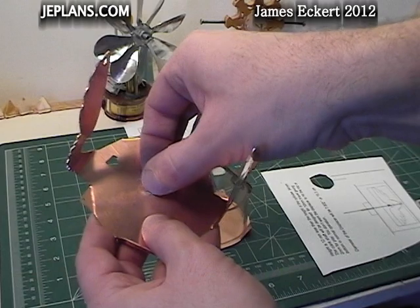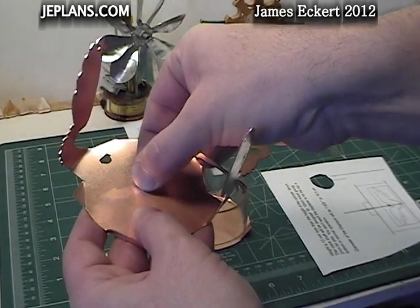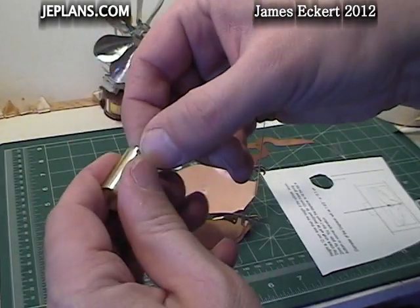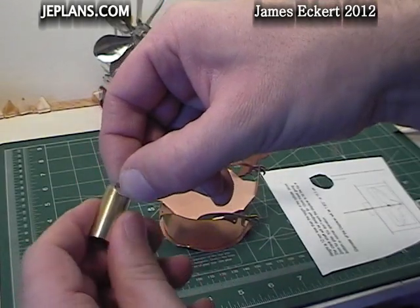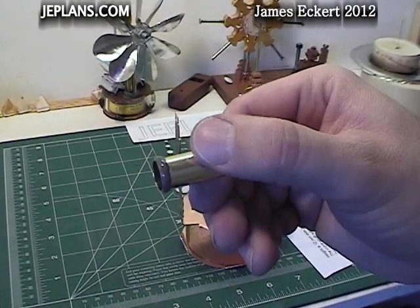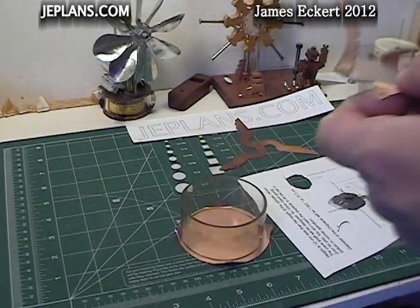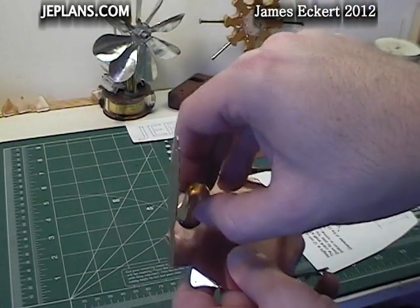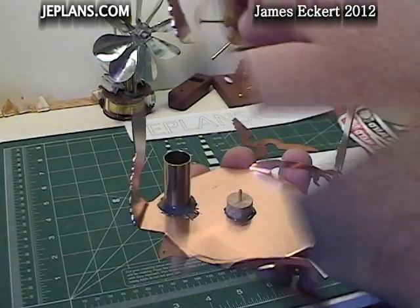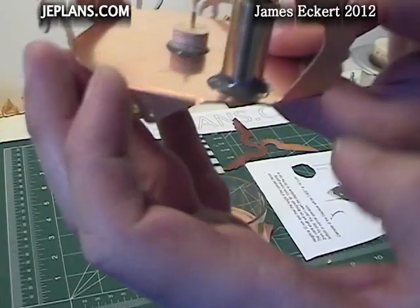I'm scoring it with sandpaper — just scoring the spots where I'm going to glue. Trying not to make too many scratches outside the gluing area. Also scoring around the bottom of the piston cylinder. I'll build a band of epoxy around it and just set it in place; gravity will kind of take care of it. Just take your time, line it up, build the epoxy up around the base for a good hold.